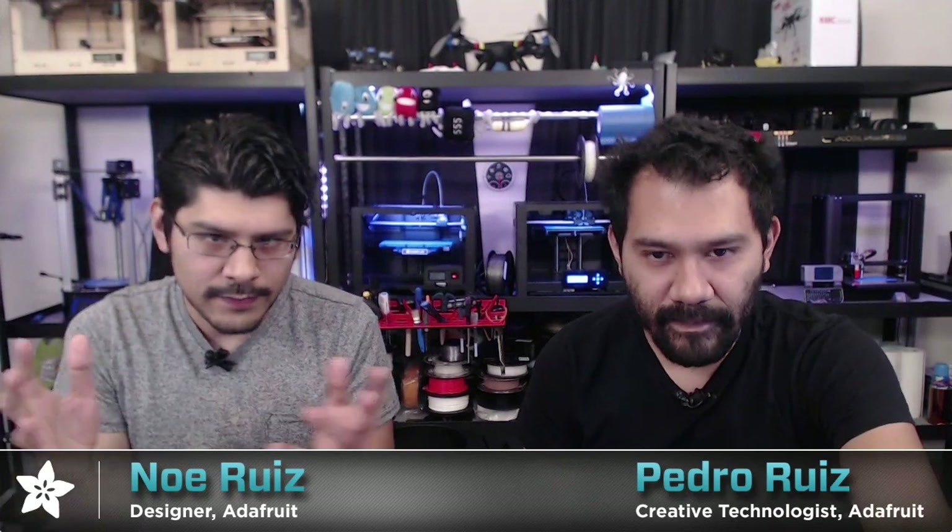Hey, what's up everybody? Welcome back to another 3D Hangout. I'm Noah, designer here at Adafruit. Joining me every week, my brother Pedro. I'm Pedro Ruiz, the creative tech here at Adafruit, and every week we come to share 3D printing projects featuring electronics from Adafruit. This is the show where we combine 3D printing, DIY electronics, put them together, make some cool projects to inspire you folks at home.